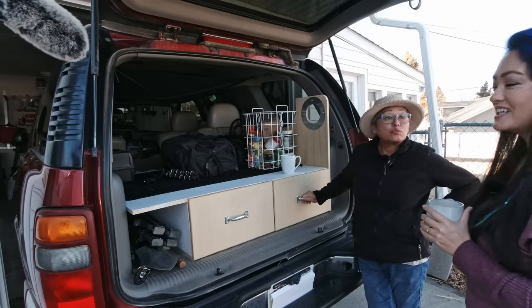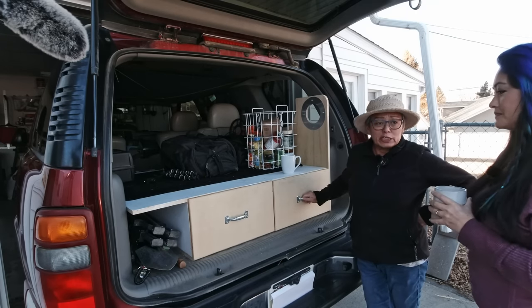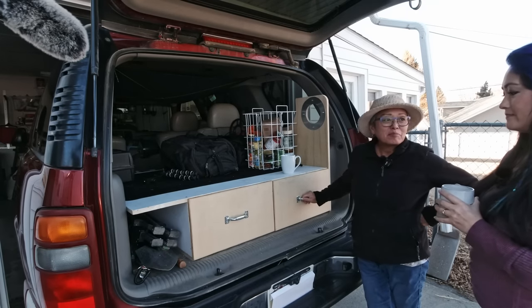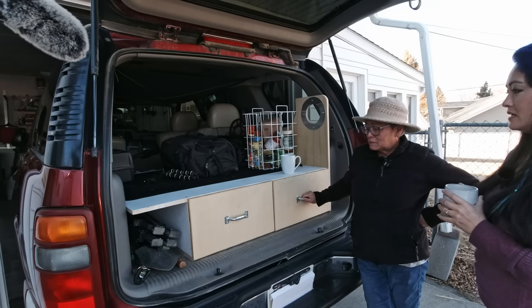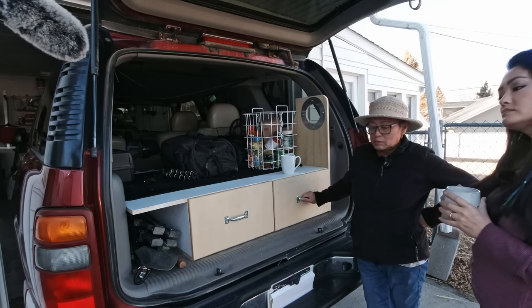I'm glad you came along because somebody asked, 'What does Linda have in her cook kit?' I had to come see it. Yeah. So thanks for showing me. You're welcome, sweetheart.